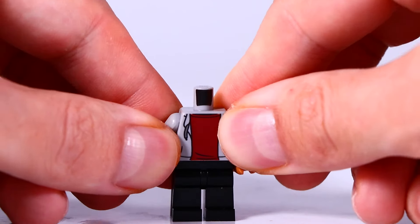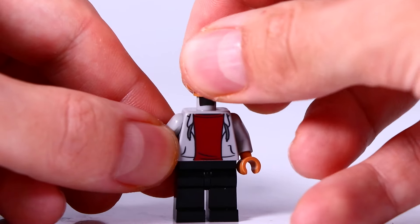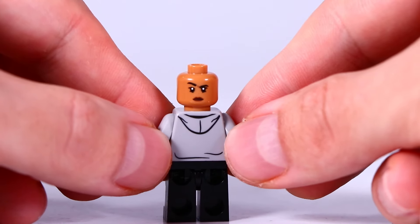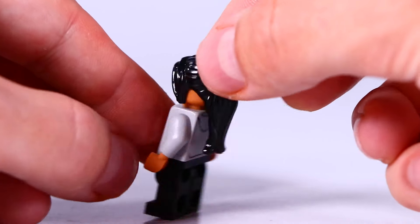And here we have the first minifigure, it's MJ. She is wearing some black jeans with a red shirt and a grey hoodie. She has two facial expressions, and a nice print also of the hoodie on the back, and a nice black hair piece.